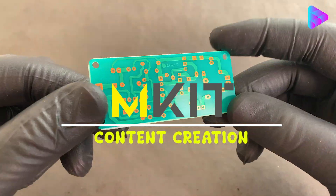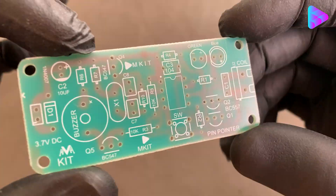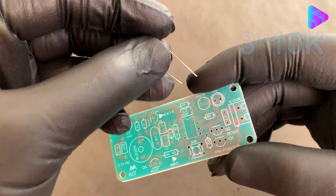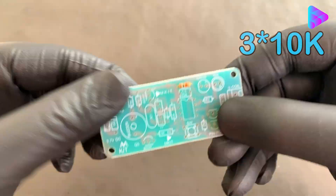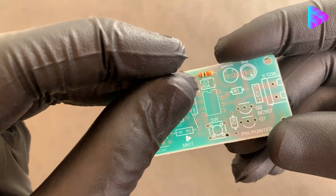Hello, welcome to mkit channel. There are problems with the channel that I really need your support — it made me delete my entire video. So be sure to like and subscribe and send this video to your friends. Let's go make another cool project. You can download the PCB file and parts list in the description.